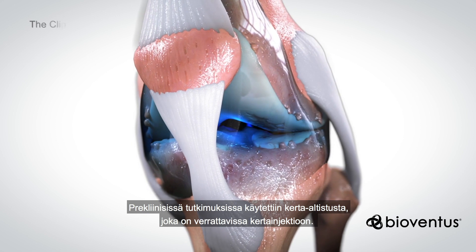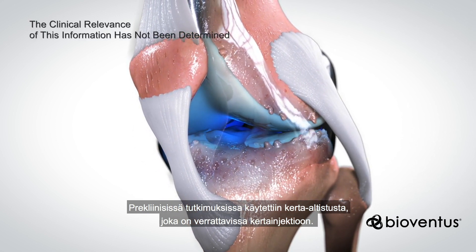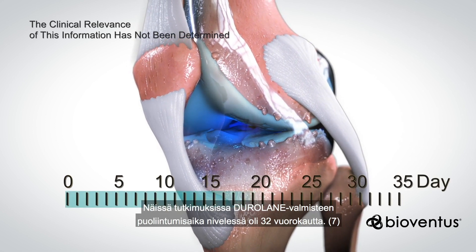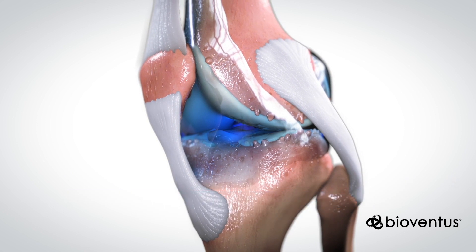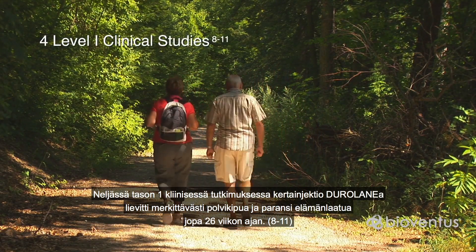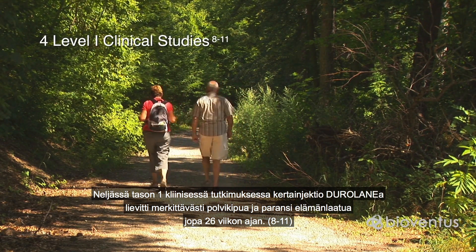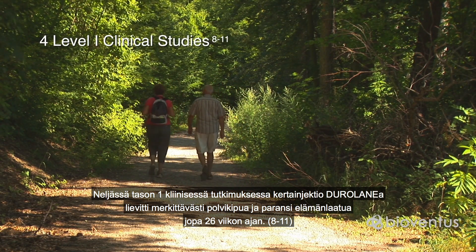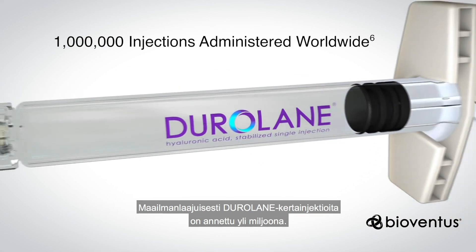A one-time exposure comparable to a single injection was used in preclinical studies. In these studies, Duralane had a half-life in the joint of 32 days. In four Level 1 clinical studies, a single injection of Duralane significantly reduced knee pain and improved quality of life for up to 26 weeks. Over 1 million single injections of Duralane have been administered worldwide.